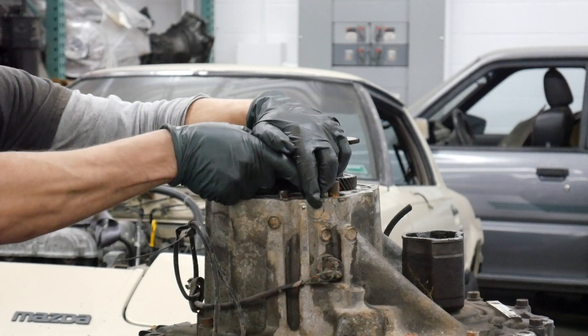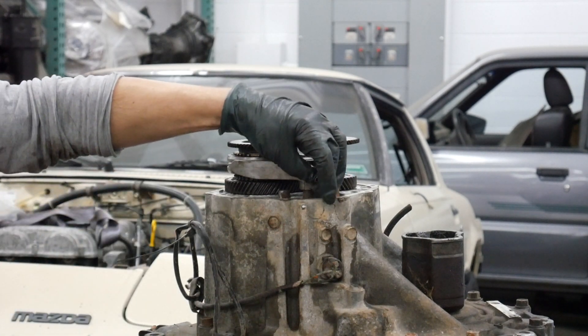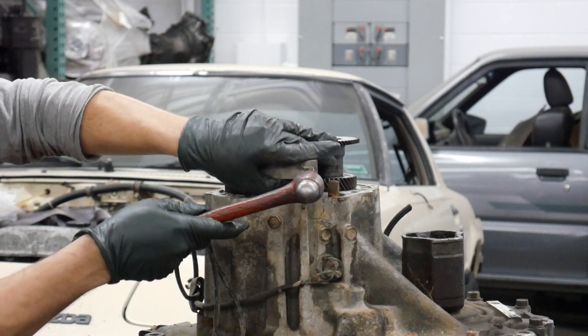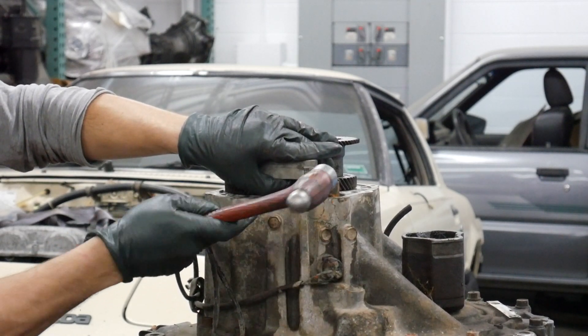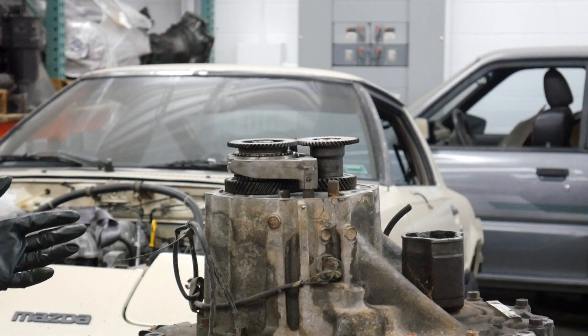In this case, that's right here. Take your roll pin, line it up, and give it a couple of taps — it'll go right in. It should be flush with the shift fork, and you're done.